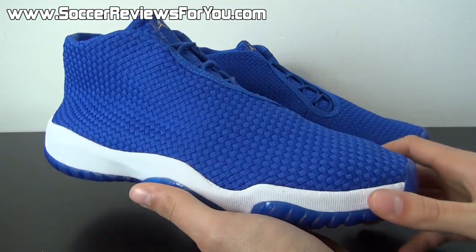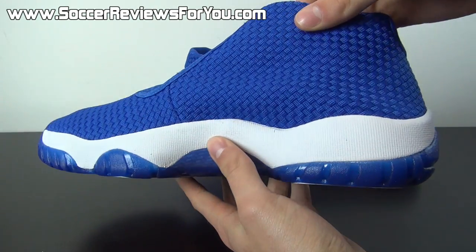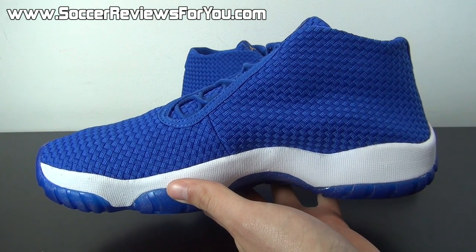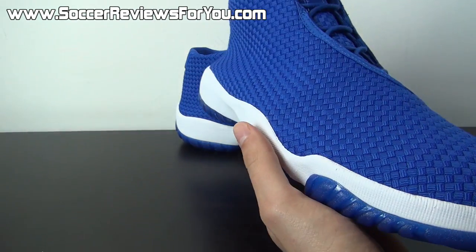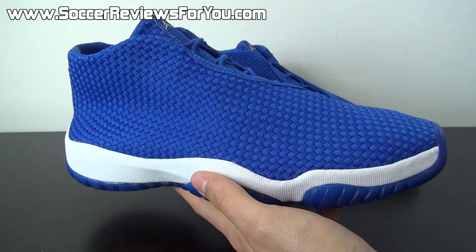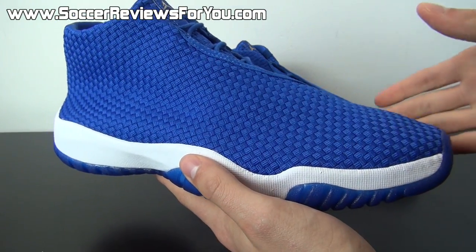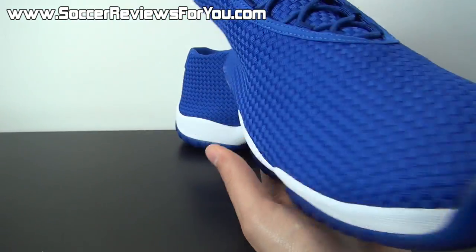So here it is guys — this is the Air Jordan Future in that Royal colorway. And I have to say, it's a really interesting shoe in person. It looks a lot different in person than I was honestly expecting. The online picture depicts it as a very high quality shoe, and in person I don't want to say that the quality is poor — it's just not honestly what I was expecting.